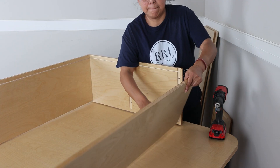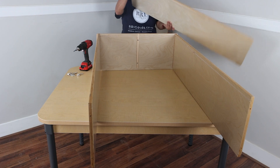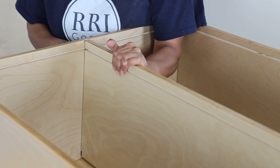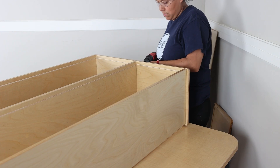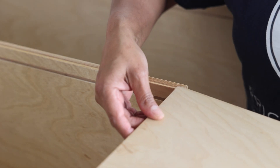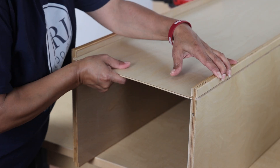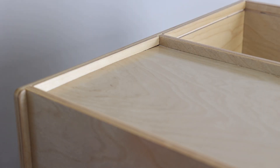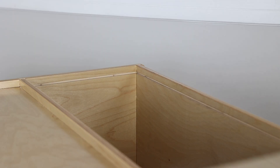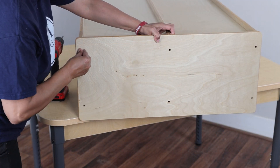Attach the other top or bottom piece to the side in the same manner. The middle shelf piece goes next — all the back grooves should line up. Slide the first back piece in place, ensuring it slides snugly into the back grooves. Sometimes the back may not go in smoothly; simply press it in to ensure it stays in the groove. Slide in the other back piece, and lastly attach your other side piece using the last six hex screws.